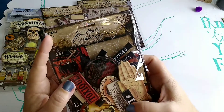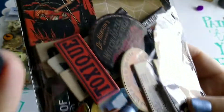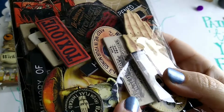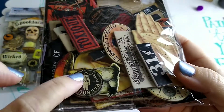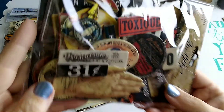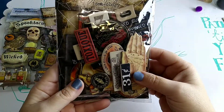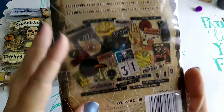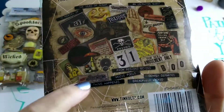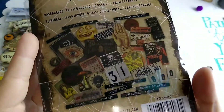I did not realize how chunky these were going to be. These are the Halloween baseboards and they are super, super thick — like really thick hard chipboard. They have really cool designs, very well made, with sayings and vintage style elements. I'm really excited about this set.